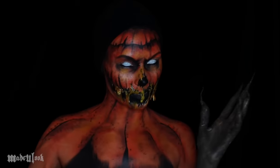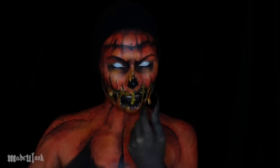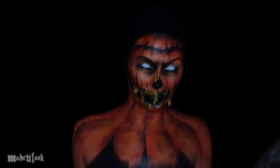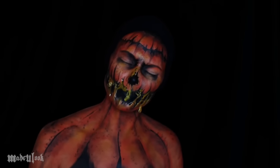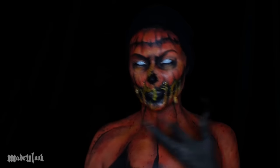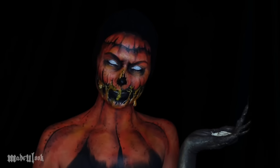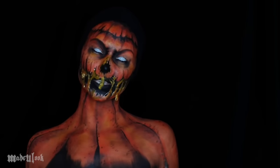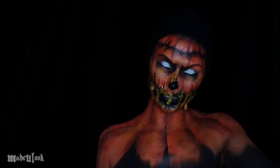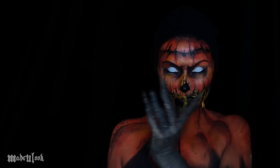Good evening and welcome to Made You Look Halloween. In this tutorial I'll be going over this year's Halloween queen. Before the pumpkin spice lattes are out, I'm giving you guys a pumpkin spice look with pumpkin seeds — maybe not when they're covered in latex. All the products used are listed somewhere around the video, and don't forget to subscribe to my YouTube channel.